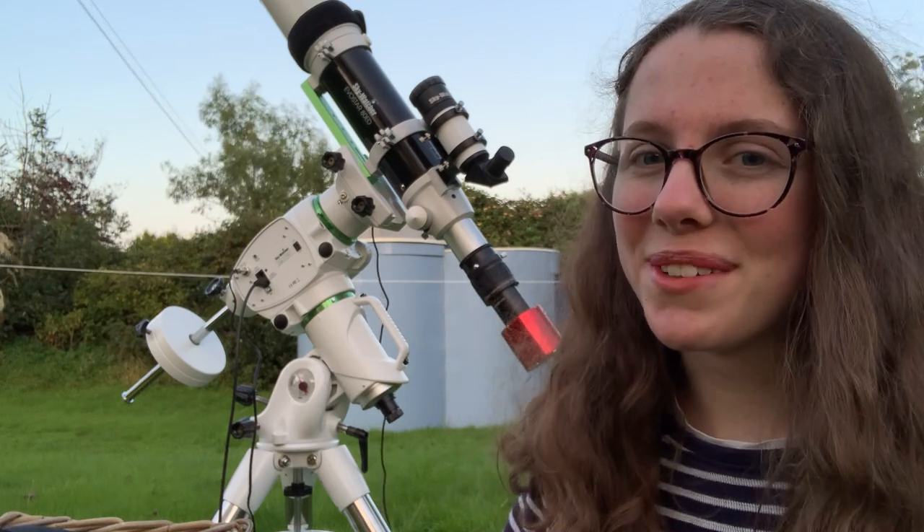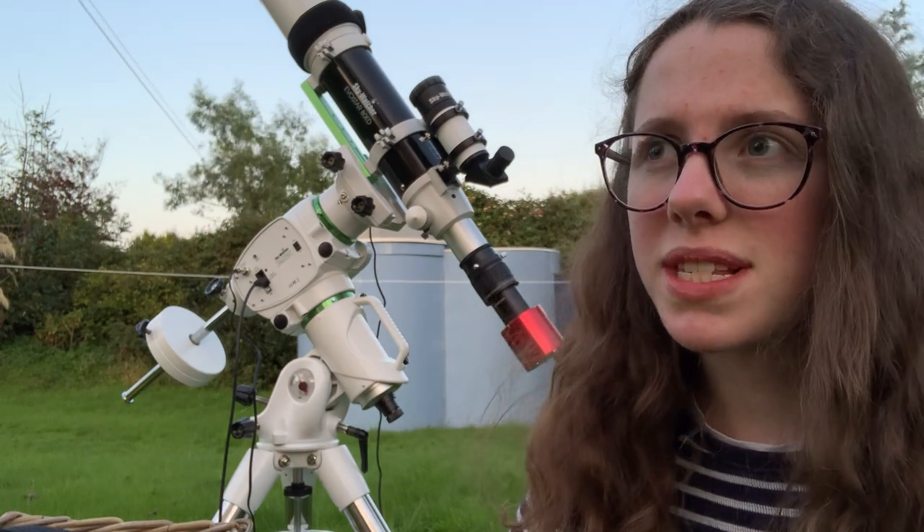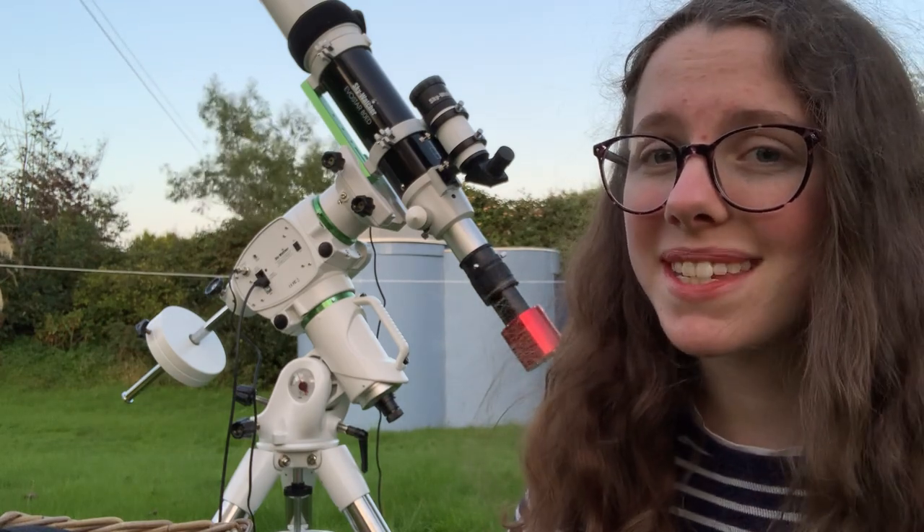If you're really observant you might have noticed two new pieces of equipment on the setup. Actually, if you notice the first I'll be really really surprised.